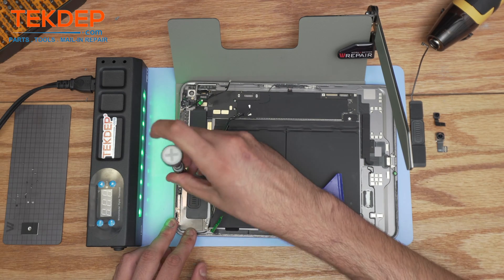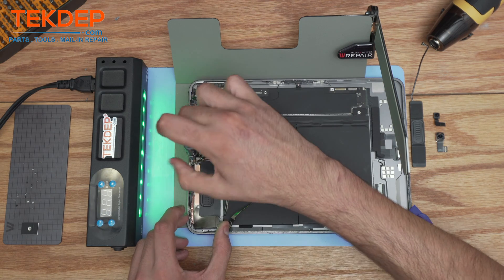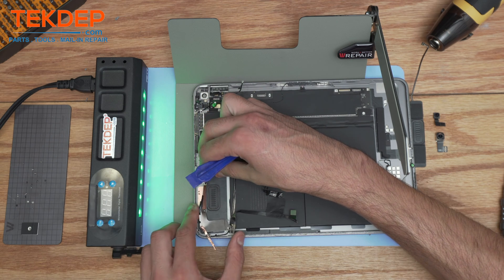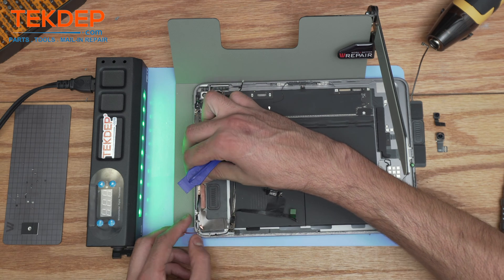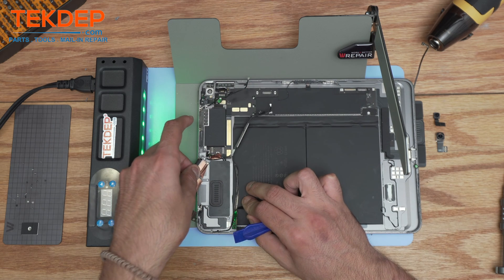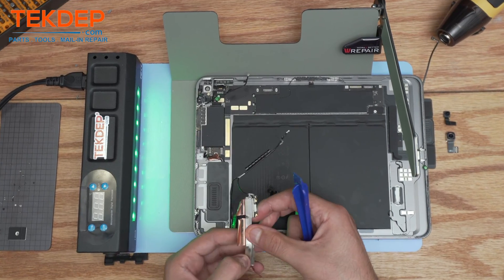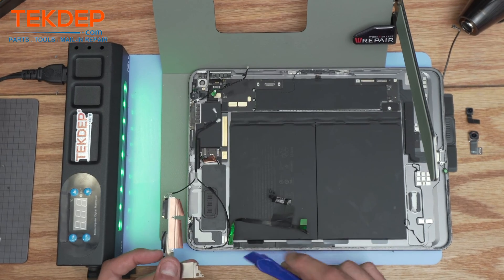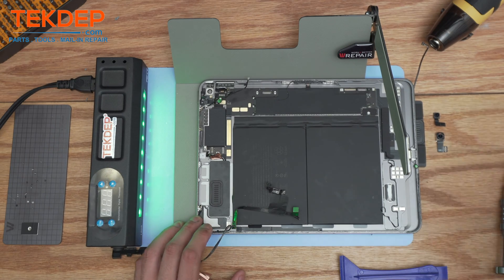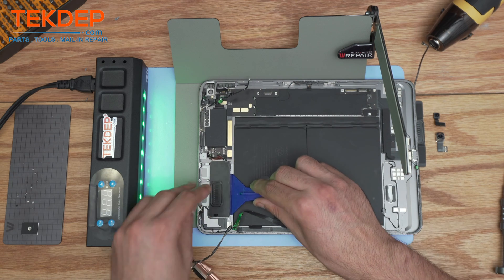Now we're going to remove the last two hidden screws and a Phillips screw right here — there is also a plastic piece here. It's very difficult to extract this part because it is actually connected to the coaxial antenna for the frame, and here sits the top loudspeaker. It should lift up — there you have it.